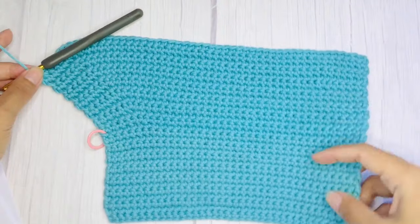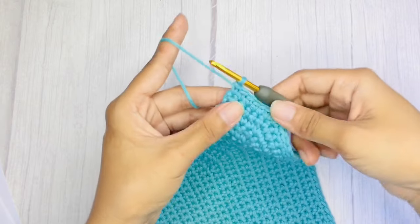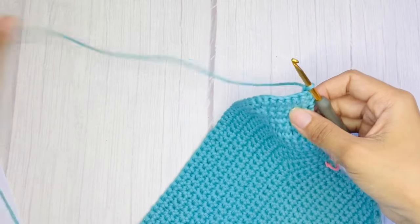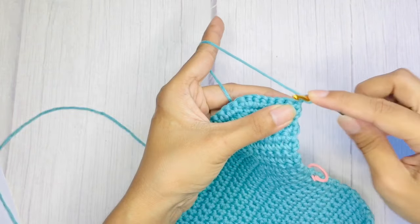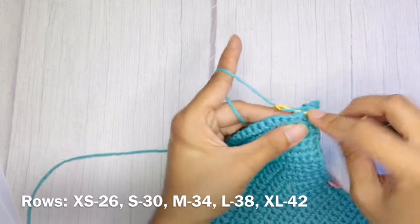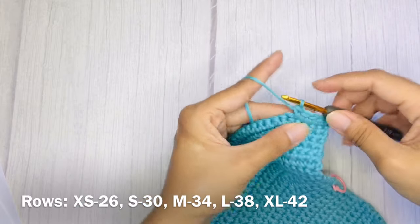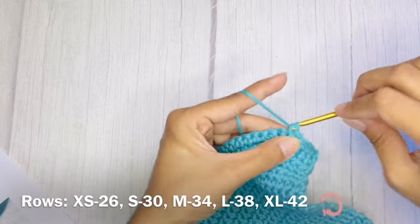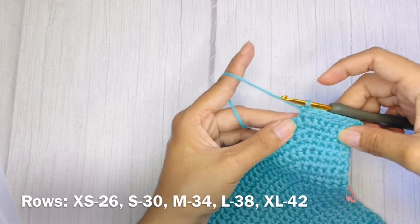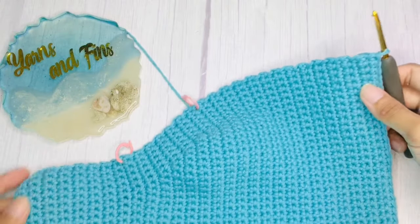After that, it shall look like this. You can also add a stitch marker to where you started your increase so you won't get confused. Now for the next rows, you will work plain single crochets without increase — don't forget to start your rows with chain one. Make a total of 26 rows of single crochets without increase. After that, it should look like this.